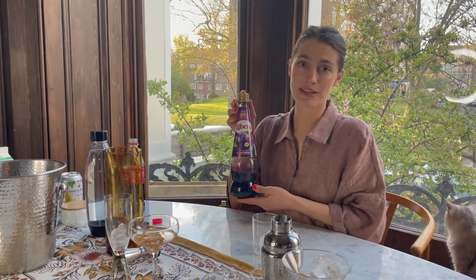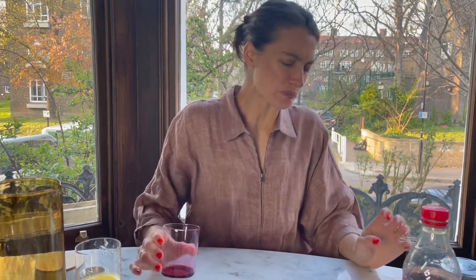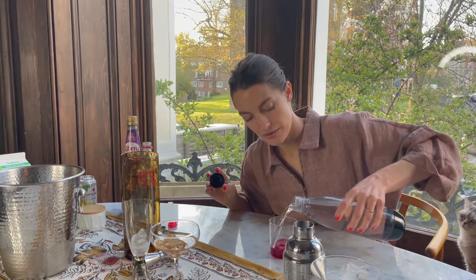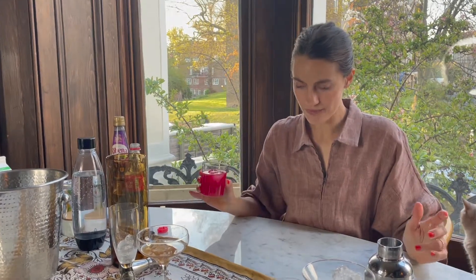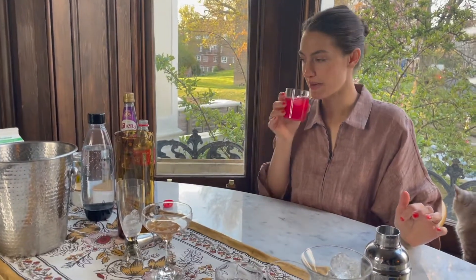Moving on — something else that I actually don't love because it reminds me of cough syrup, but is super readily available: Ribena black currant syrup. It tastes like cough syrup and childhood trauma — very popular in the UK. Just a teeny bit, it's pretty. This toned down with some soda water, very fizzy. That's actually quite nice — it doesn't taste anything like Ribena, which to me is a positive.